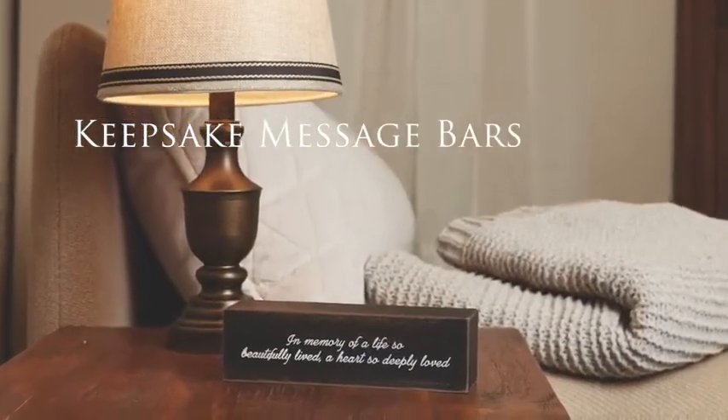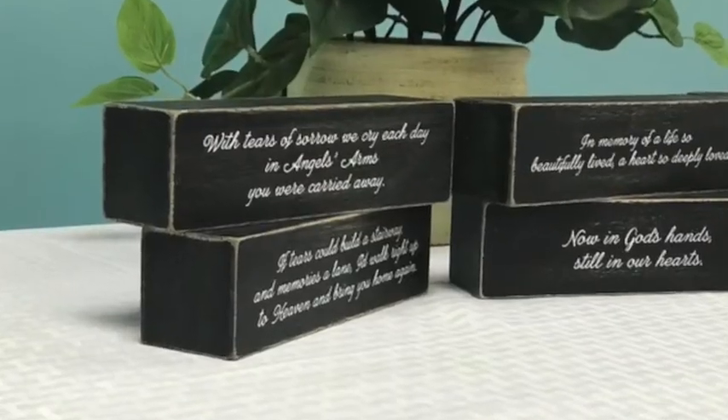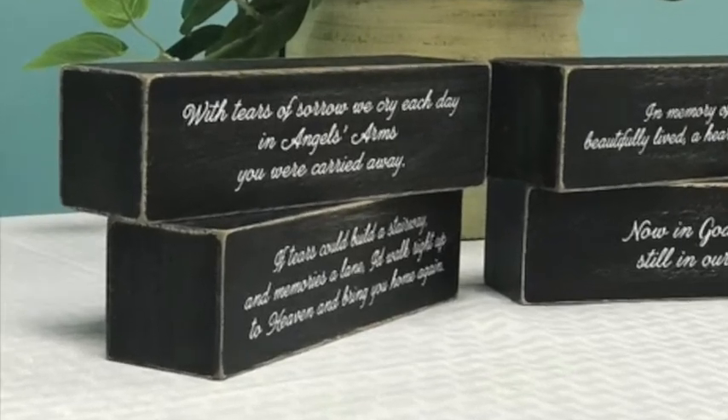The keepsake message bars feature the same white lettering coupled with the antique black finish on the keepsake memory boxes and are made of wood composite.